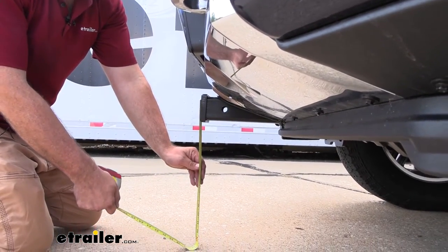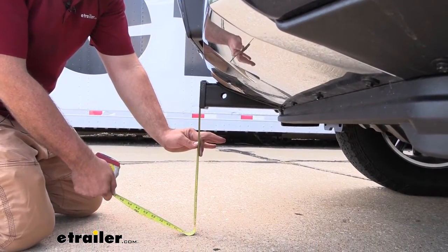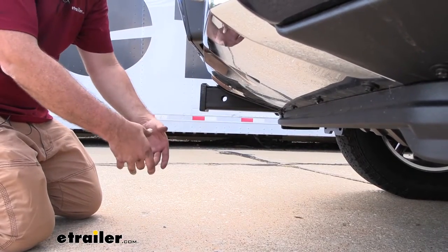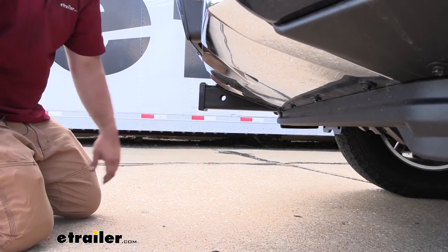Also important is your ground clearance: 17 inches, so pretty high. Even if you have accessories that drop down, no problem — this has plenty of clearance.